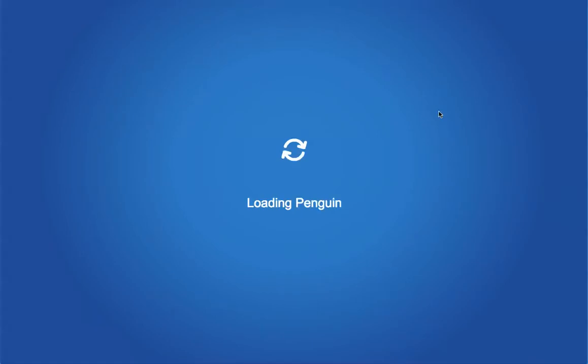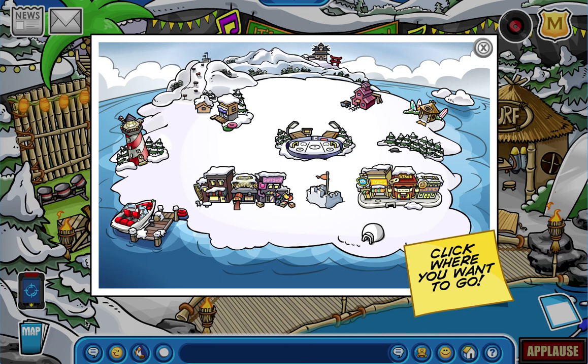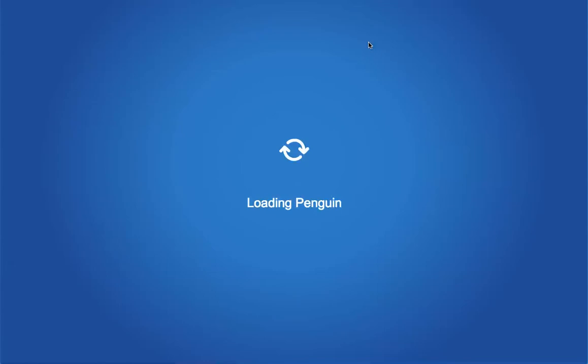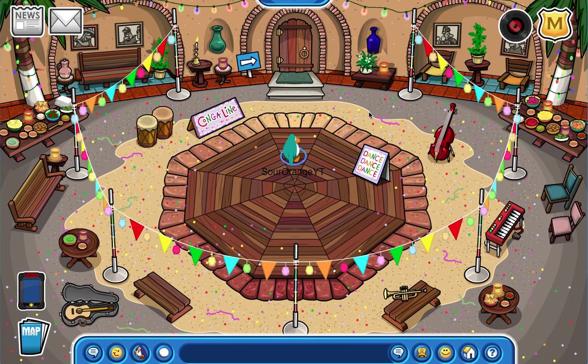We haven't been to the cove yet - that's where the fancy hats are. And I want to show you two cool dances before we end the video. Wait - I also want to find the other all-access pass backstage area. Let's go - it was the dojo! Here's the other cool backstage where everybody hangs out. Wait - this store is new, I've never been here before!